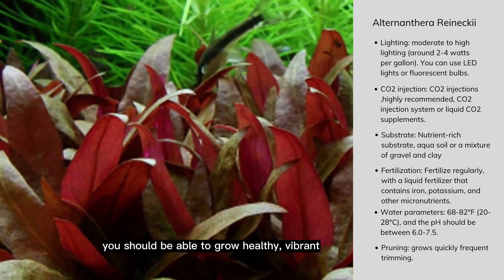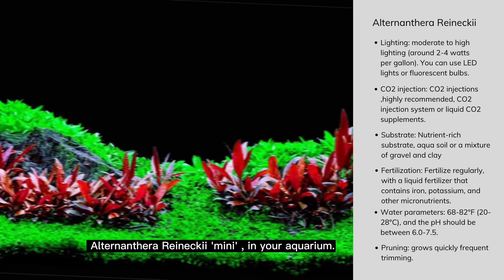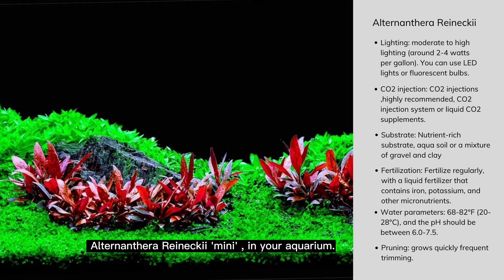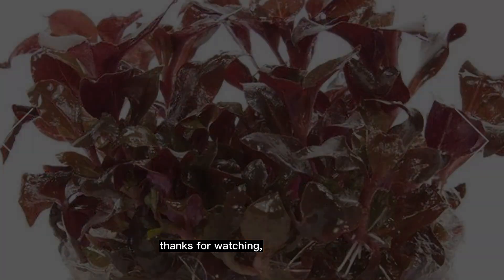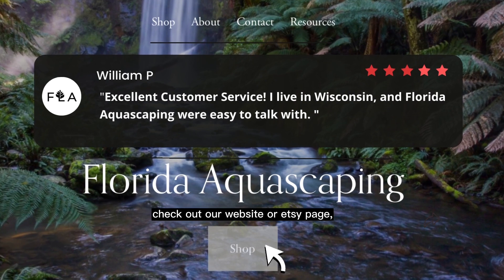By following these guidelines, you should be able to grow healthy, vibrant Alternanthera Reineckii Mini in your aquarium. Thanks for watching. For unbeatable deals, check out our website or Etsy page for many incredible plants.